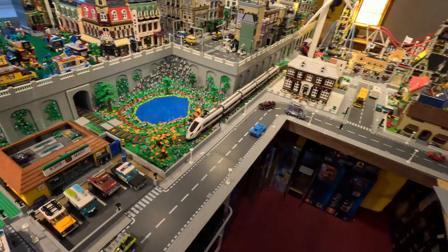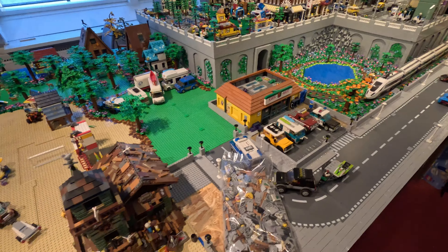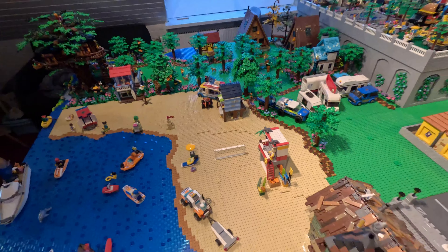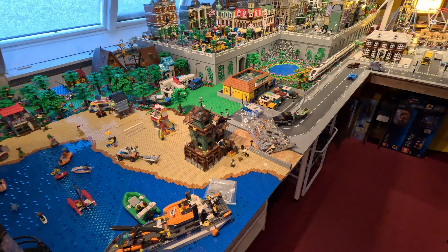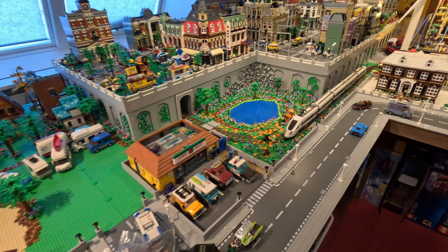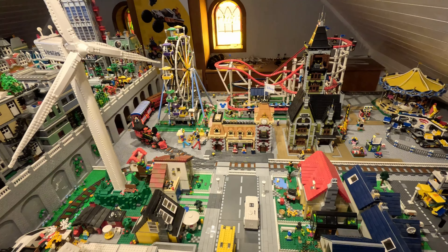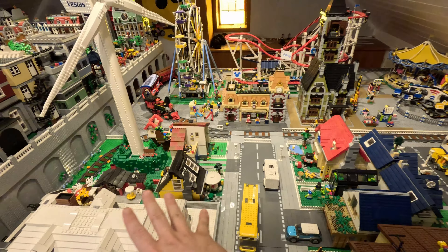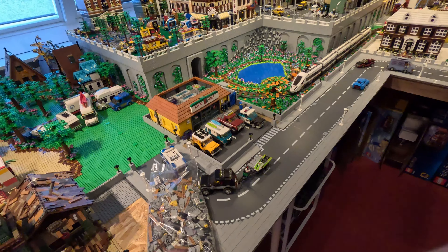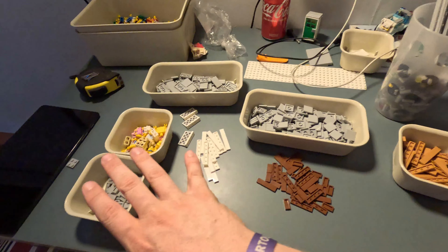We have received most of the parts that we ordered under double insider points, though we still haven't gotten all the non-best sellers. We can still do four of the sets we need. And we have ordered a lot of tiles — 2x2s, 2x3s, jumper tiles, and 1x4s for some of the tree stands.